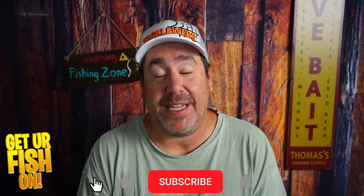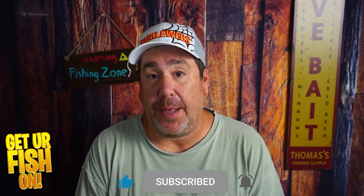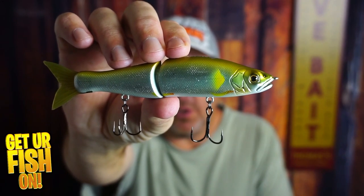We're going to talk about an insane glide bait, but before we do, if you're new to the channel, please hit that like and subscribe button. Leave me a comment telling me that you subbed so I can say hello and welcome you to the team. Right now, you and I are taking a closer look at the Jeanne Kraft jointed claw glide bait.